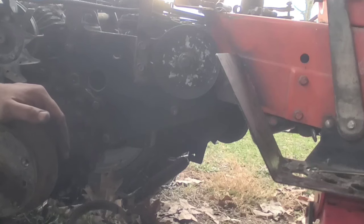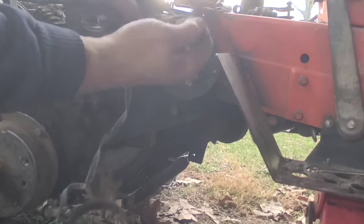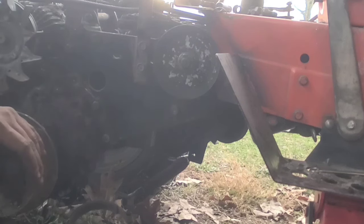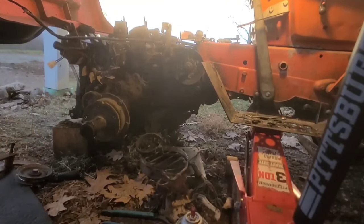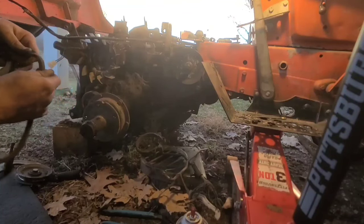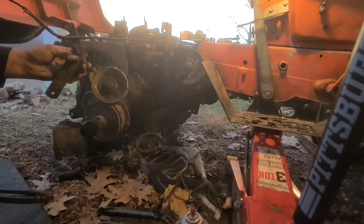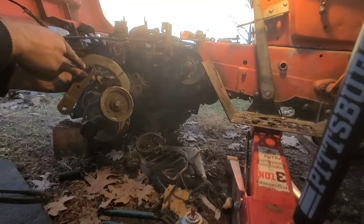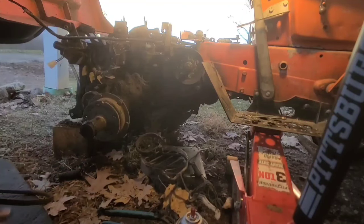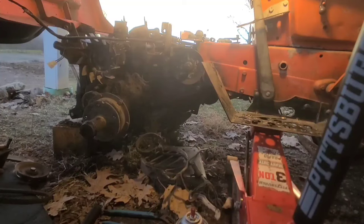This belt was actually coming apart, so I've got to change that while I'm in here. I went back to that parts transmission and it had a nice belt on it - it's got some rust on it but there are no cracks, polishing, or wear marks. It also had a good clutch pulley on it with the bushing not seized in the housing. I swapped the pulleys out and it also had the correct spring for this, so we'll be able to put all that on and get everything straightened out.